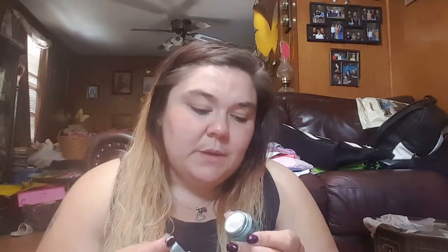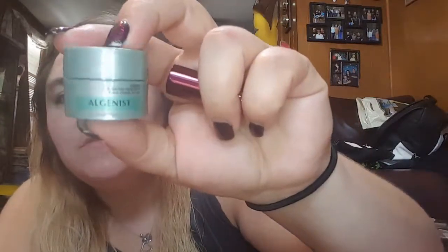This one is from the brand Our Genius — the Genius Ultimate Anti-Aging Cream. This doesn't really have a smell either. I'm interested in trying this one. I'm not really into anti-aging yet — I'm just over a year away from turning 30, so I'm not huge into it. Maybe within the next year or so.